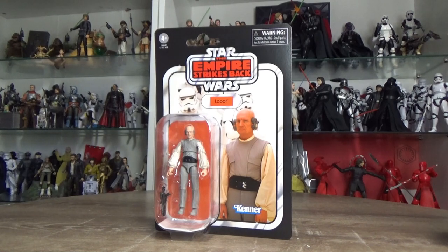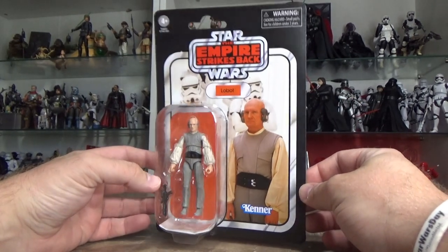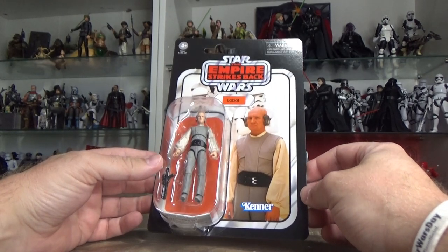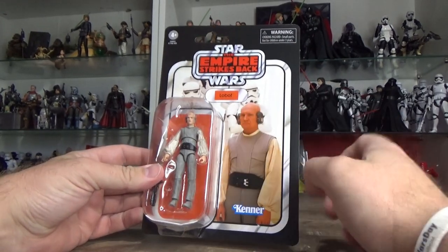It's just a bald guy in headphones, but it's been a long time since we've had Lobot. 2004 was his last release — 18 long years. Tell you what, those 18 years have certainly made my head look very similar to Lobot's.